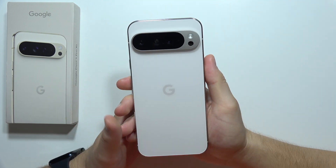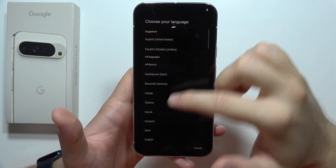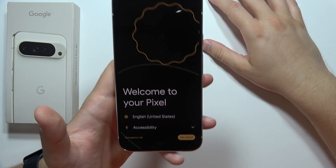Hey, let me show you how you can set up Google Pixel 9 Pro XL for the first time. First of all, you have to choose your language. Click here and from all of these available languages, you can pick the one that fits your preference. In my case, it will be English from United States.